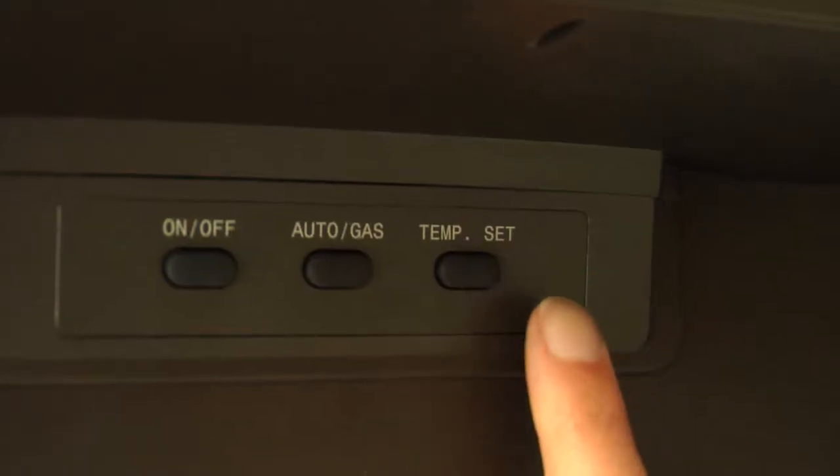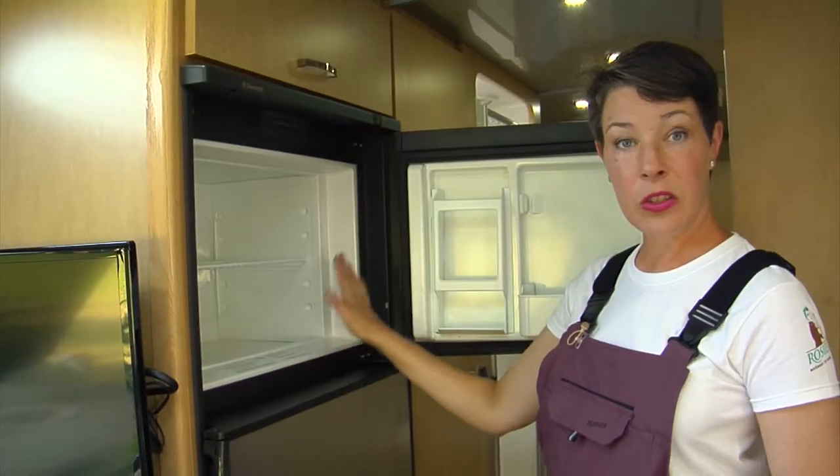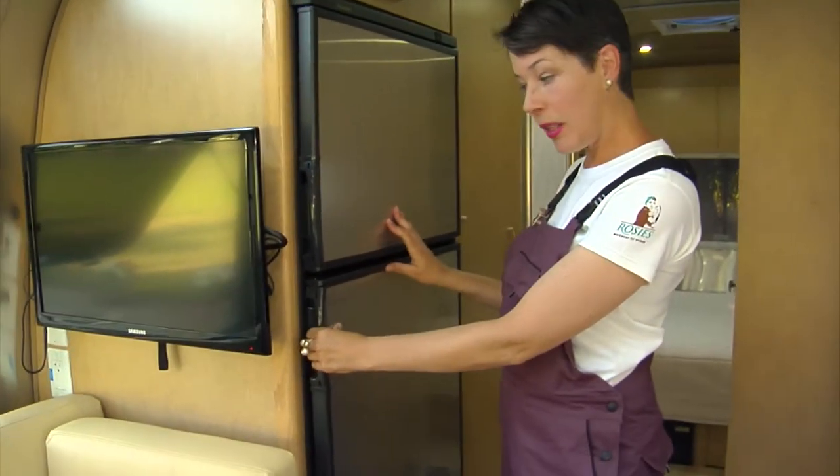The last button is the temperature set and that is exclusively for the freezer unit. The refrigerator opens the same way — same handle with the pinch.